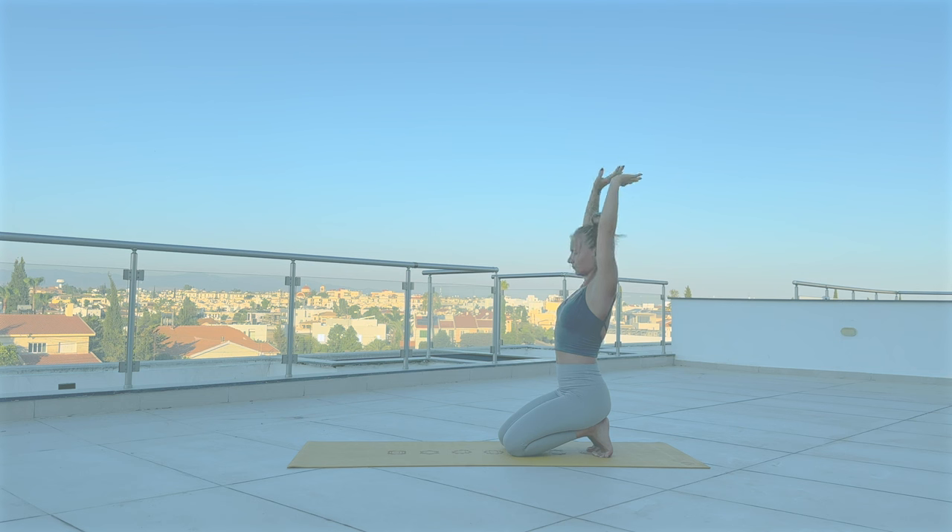Release. Bring the hands behind the back. Interlace the fingers. Draw the hands down. Puff up your chest with a big inhale.